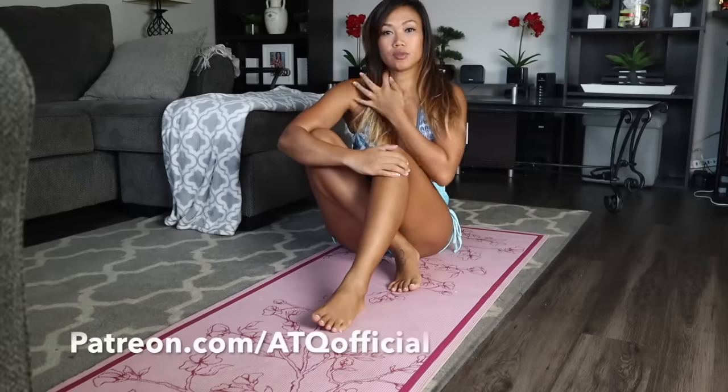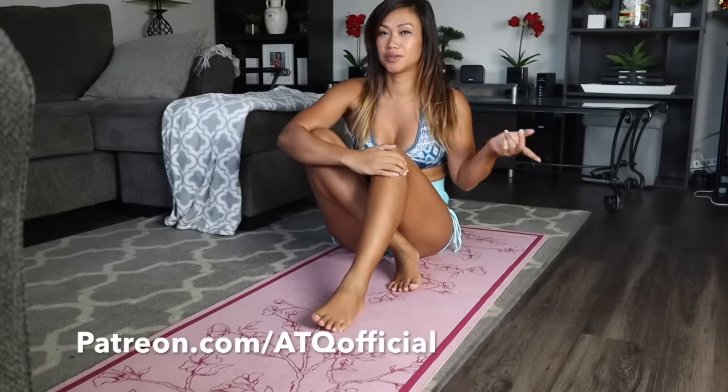All right you guys, so that is it for my yoga stretching for today. Thank you for watching, don't forget to like and subscribe. Also check out my Patreon down below if you'd like to see more of me other than here on my YouTube channel. And again, I will be doing a Halloween yoga series — I might do like 10 days wearing Halloween costumes — so look out for that, it's coming pretty soon. I will see you guys in my next video, bye!